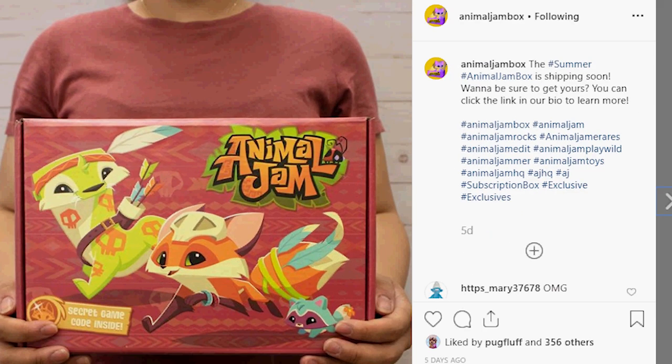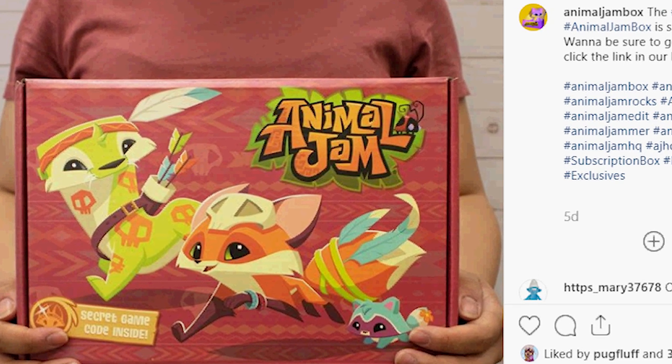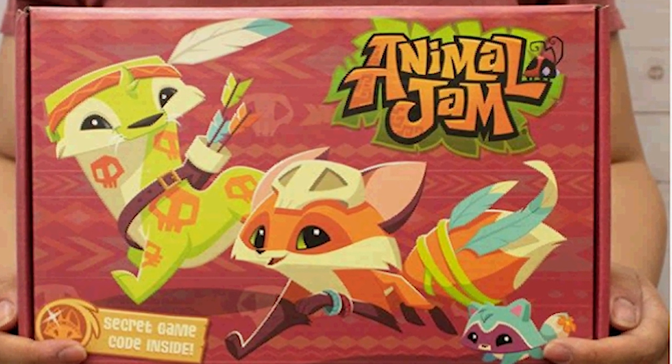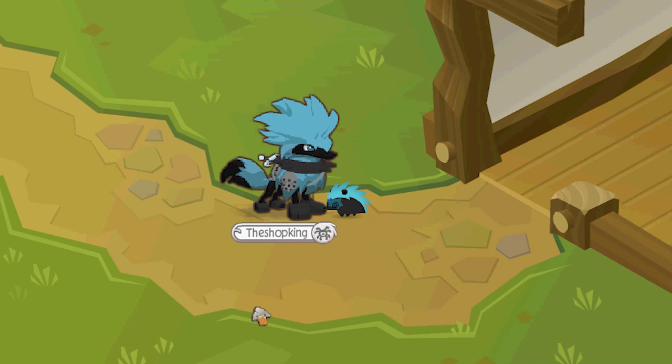I'm sure you're familiar with the Animal Jam box. There's a brand new one on the way and they have started shipping them out. A couple people have got them and we have seen the promo items, and they are really disappointing. These are the worst promo items I have ever seen.